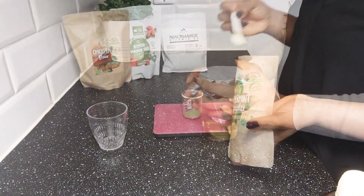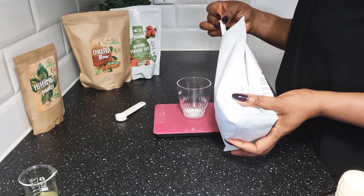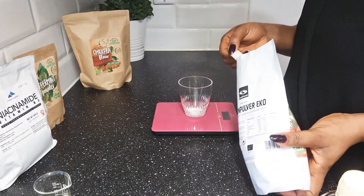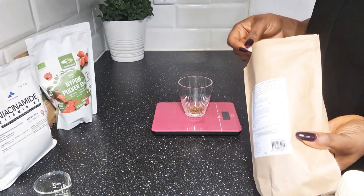We'll go ahead and measure out our powders. We're measuring out peppermint powder, niacinamide powder, chickpeas, and rosehip powder.